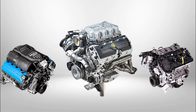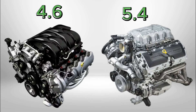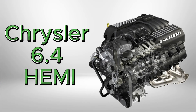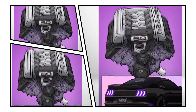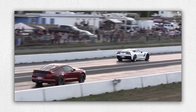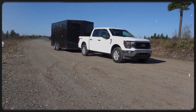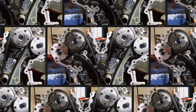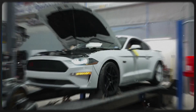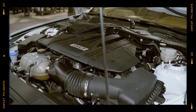The Ford 5.0 Coyote engine debuted in 2011 as a clean-sheet replacement for the ageing 4.6 and 5.4 modular V8s, developed to compete directly with GM's 6.2 V8 and Chrysler's 6.4 Hemi. Ford engineers had a tall order: create a smaller displacement V8 that could match or outperform the competition and run on regular 87 octane fuel. The result was a compact, powerful and high-revving engine built around efficiency and modularity, maintaining the modular engine's bell housing pattern and bore spacing to simplify production. From the start it was designed to be a performance staple in both the Mustang GT and the F-150, with slight differences in tuning between the two.